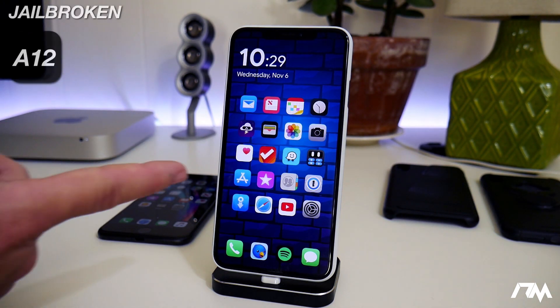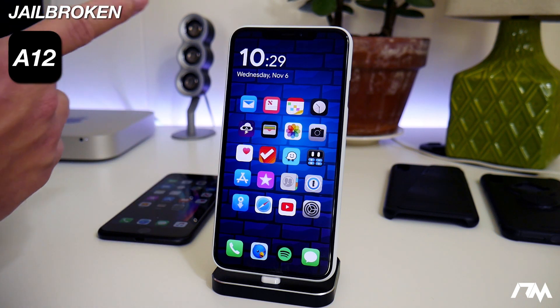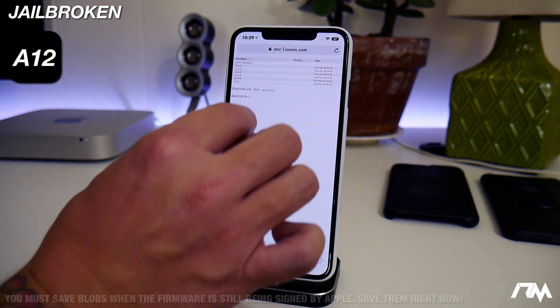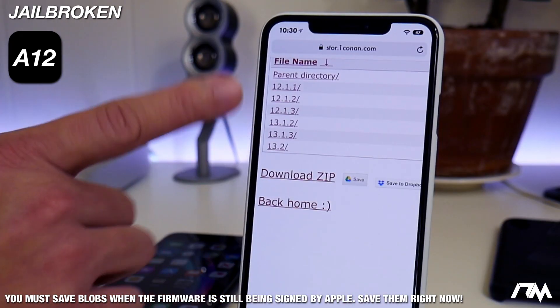Now moving on to what I like to call the gray area — devices like myself. I'm on the XS Max on iOS 12.0 and I'm jailbroken. What should I do to prepare for a jailbreak? A lot of times people get confused whether they should lose their jailbreak and update to 13.1.3 to wait out a new jailbreak. I would recommend not doing that. It's your device, you can if you want, but if you're already jailbroken, just stay there. What you can do is save your SHSH2 blobs for iOS 13.1.3. As you can see, I have mine saved here — this is for the XS Max.